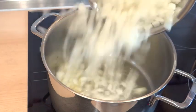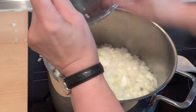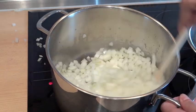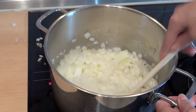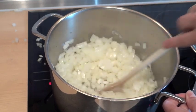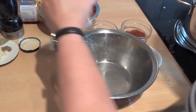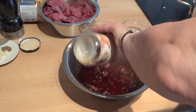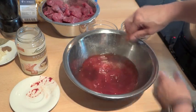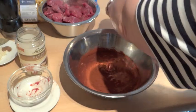Das Butterschmalz lasst ihr in einem großen Topf schmelzen und da dreht ihr die Zwiebeln dazu. Die sollen jetzt eine halbe Stunde so andünsten und dämpfen, bis sie goldgelb sind. In der Zwischenzeit könnt ihr auch eine Rinderbrühe – oder hier habe ich einen Rinderfond – mit dem Tomatenmark, dem Paprika und dem Rotweinessig verrühren.